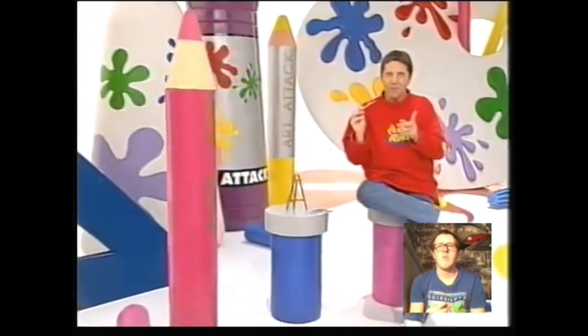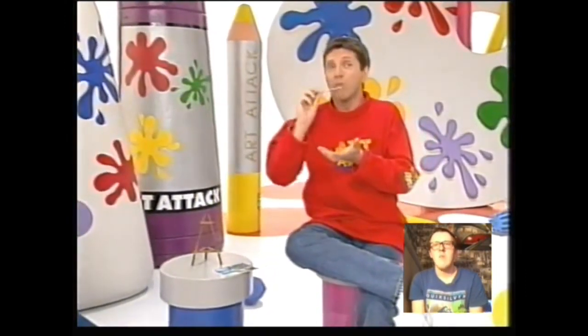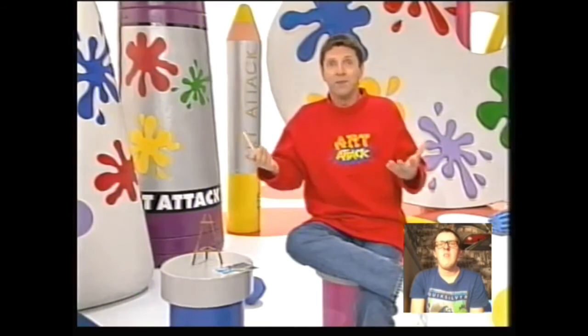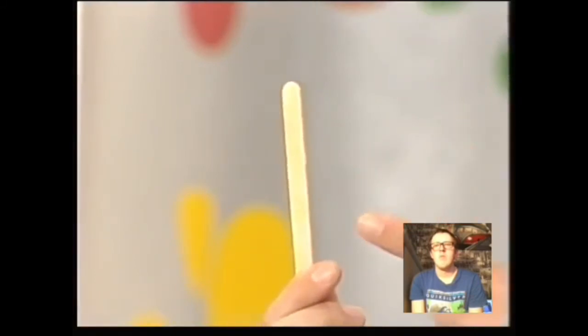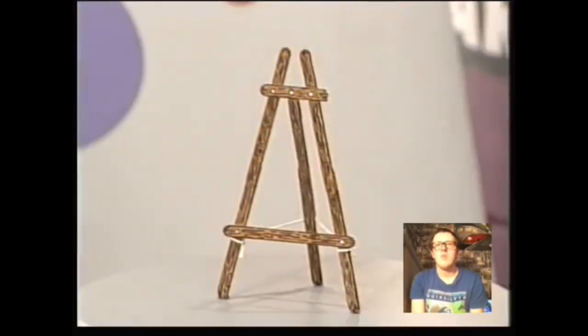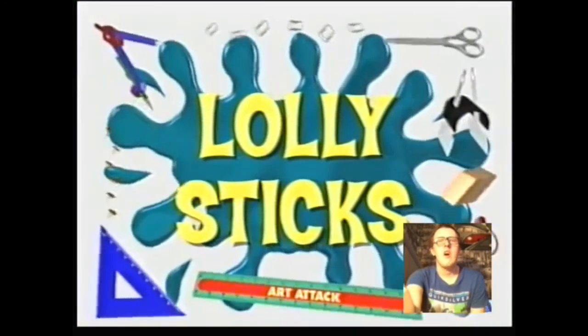Excuse me — I know what you're thinking: what's he doing taking time off to eat a nice lolly? Well, that's where you're wrong — I'm creating art materials. Apart from being great to eat, finishing off this lolly leaves me with a great art material: a lolly stick. Instead of just chucking it in the bin, keep it, wash it, and use it. Here's a great idea that involves making something out of lolly sticks — take a look at this easel. It's made entirely out of lolly sticks and it's a perfect way to turn a picture into a masterpiece. I'll see you guys in part two.